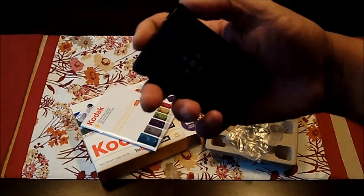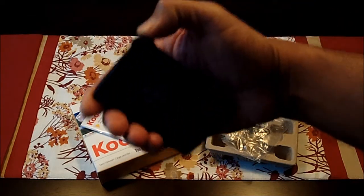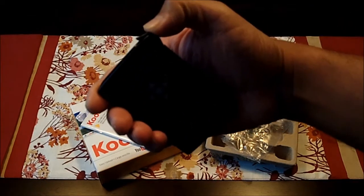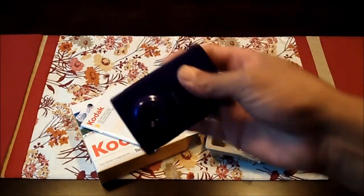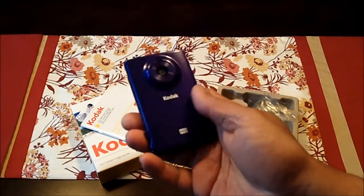Actually, the manual says that you have to push this in at a 45-degree angle to make it latch closed completely, and it is waterproof.